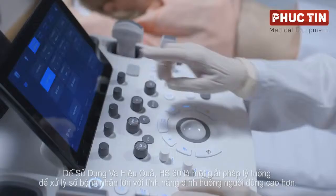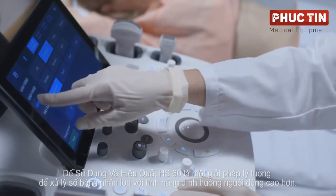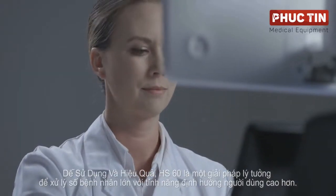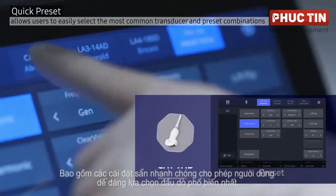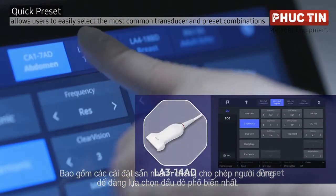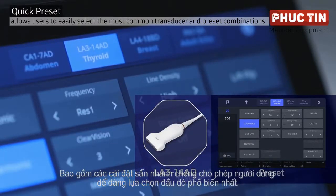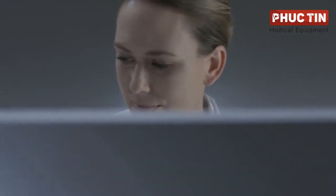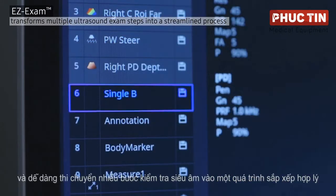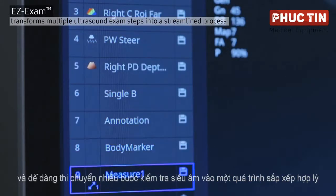Easy to use and efficient, the Hs60 is an ideal solution for handling a higher number of patients with user-oriented features, including quick presets allowing users to easily select the most common transducer and preset combinations, and Easy Exam, transforming multiple ultrasound examination steps into a streamlined process.